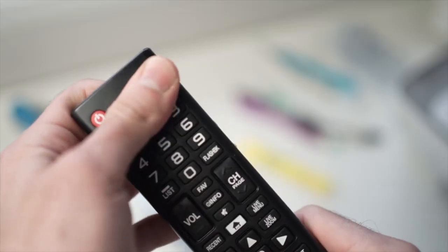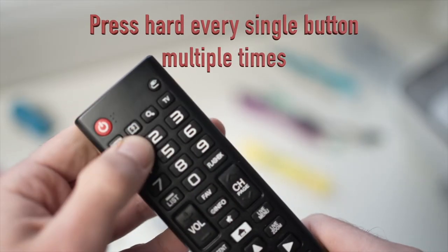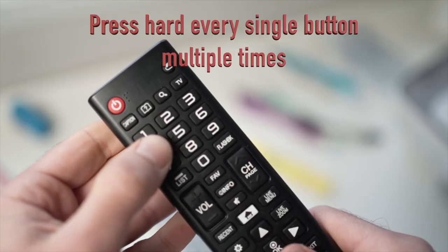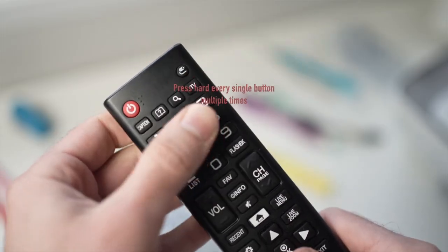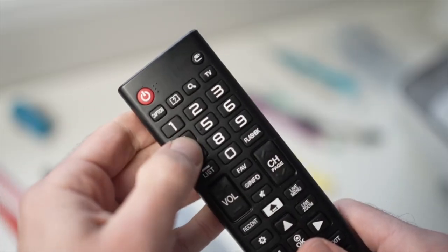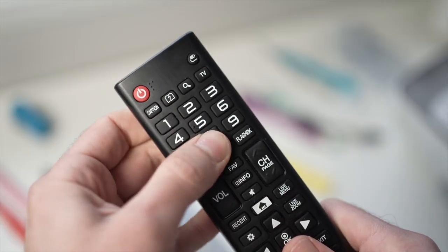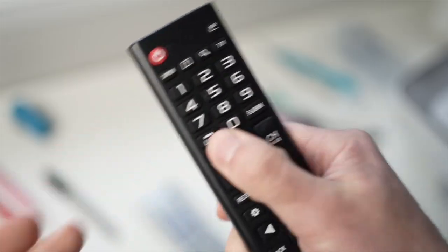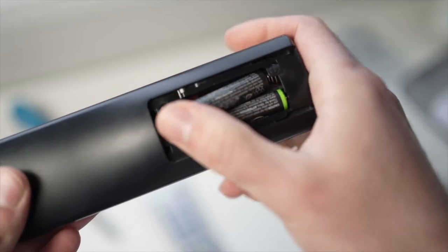Next, press every single button on the remote control very hard. This will help if a button is stuck or if there is debris under it, since a single button that doesn't make contact can affect the whole remote. When you're done, put both batteries back and try using the remote.